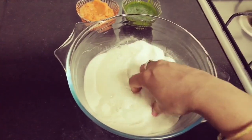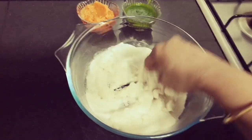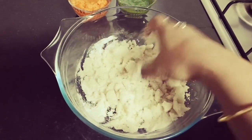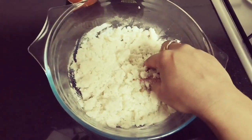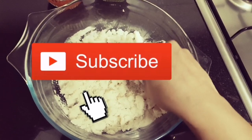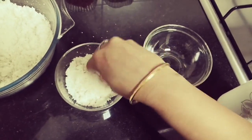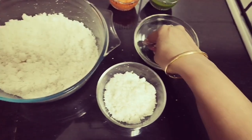I'll put it in the middle of the egg. It's a bit wet, so I'll put it in the middle of the egg. Now we're going to start 3 pieces of egg — 1 white, 1 green, and 1 orange. We'll start the egg.